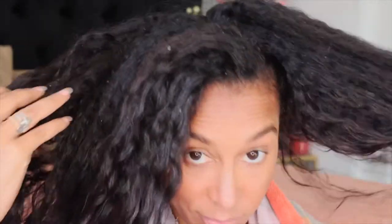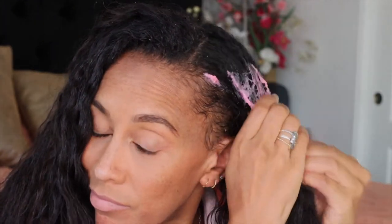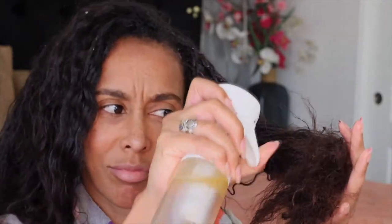This is everything a curly girl ever wanted for defining soft, frizz-free curls with slip and so easy to detangle. Before you even think about putting this in your hair, make sure your hair is not really tangled or matted up. Make sure your hair is already detangled — combed through, brushed through, no knots, no tangles — because I don't want you getting this stuck in your hair.